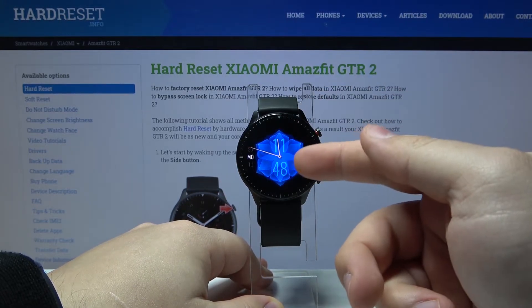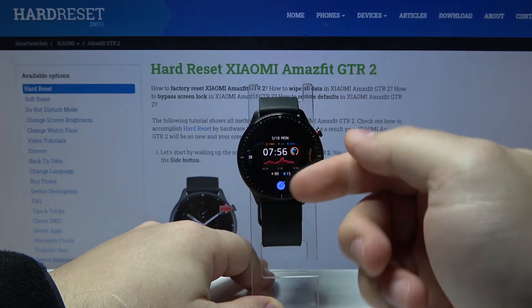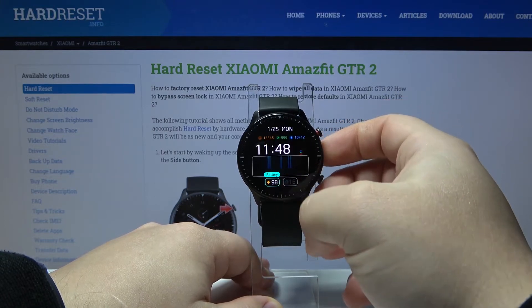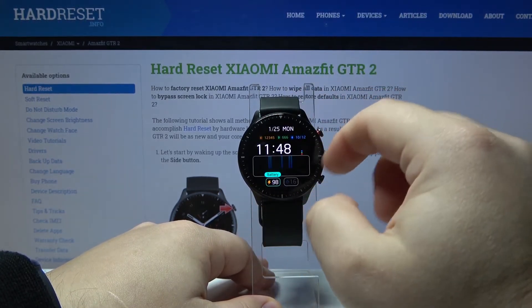You can also edit some of the watch faces. To do it, open the watch face menu again. Some of the watch faces have an edit icon below them. Tap on it and we enter the editing mode, where for this watch face we can change the widgets, for example.